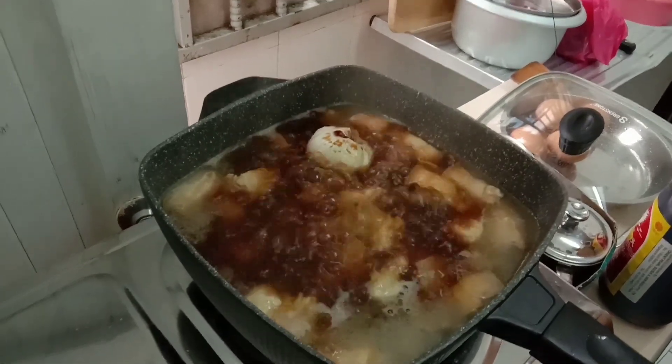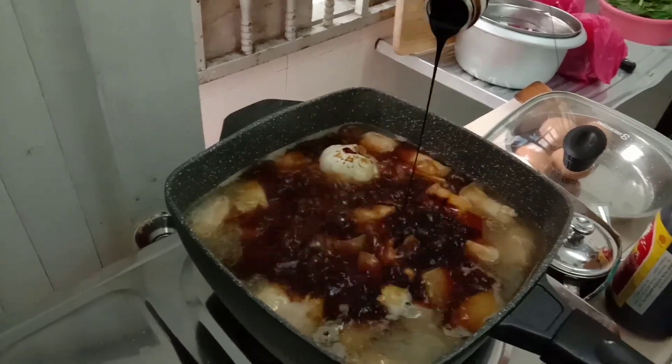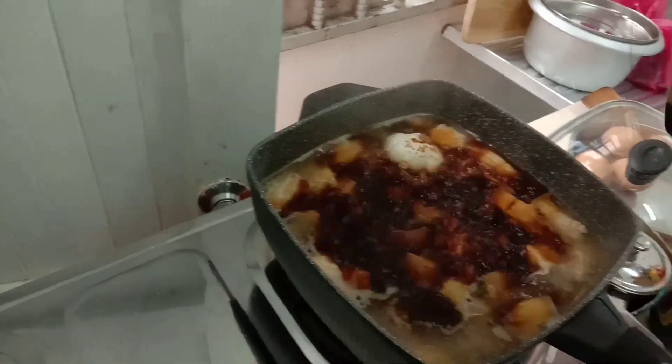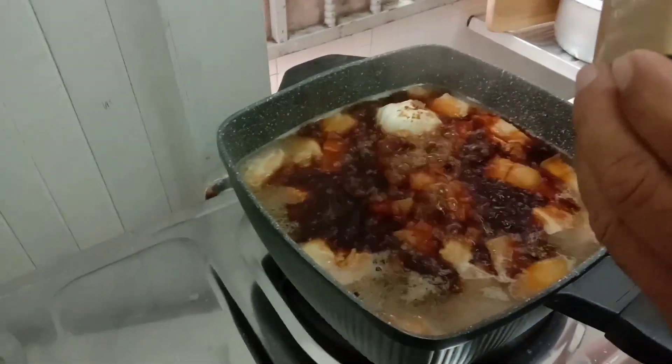Black soy sauce, one tablespoon — just a little bit, guys. And then the sweet black soy sauce — that's it. Sweet black soy sauce — it's like caramel.